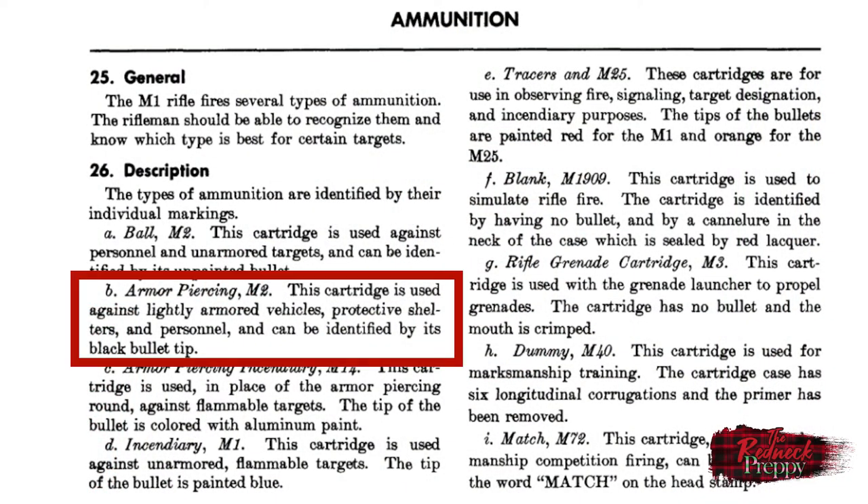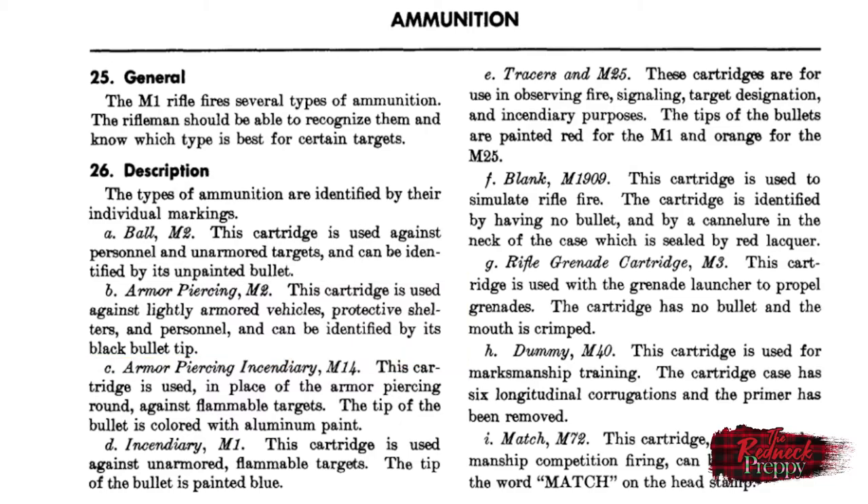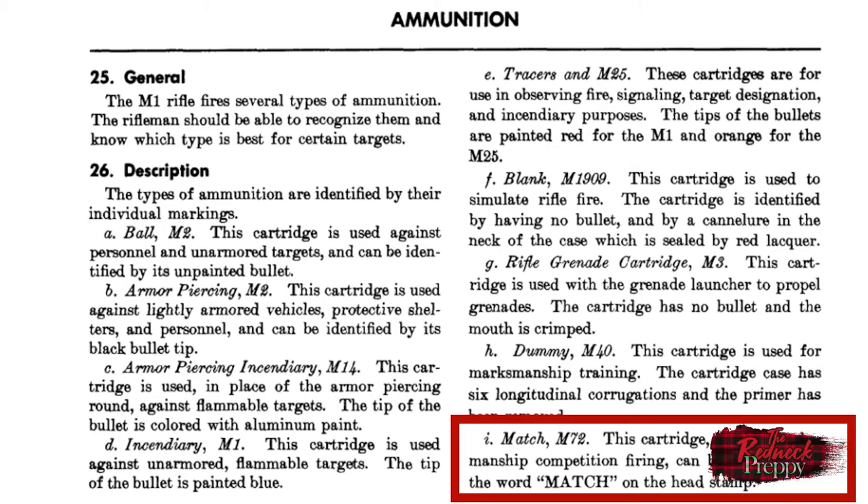Would you be surprised to learn that the US military actually issued .30-06 ammunition with heavier bullets? M2 armor-piercing ammunition, for example, is listed in FM 23-5 — a 1965 field manual for the M1 Garand — as approved for use. That round has a 164 grain bullet. M72 match ammunition comes in with a 173 grain bullet. Now, all that said, I'll be honest enough to admit that not everyone agrees with the CMP's prescription of chamber pressure and bullet weight.